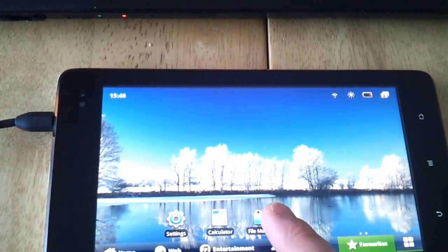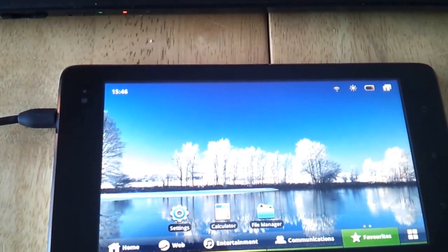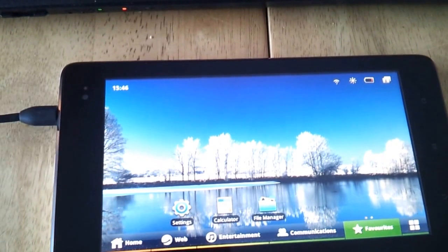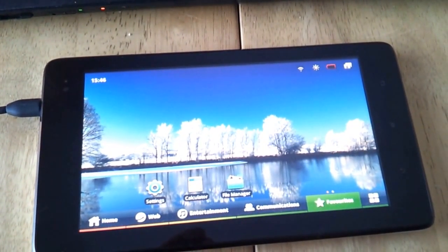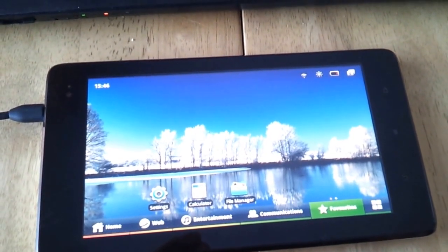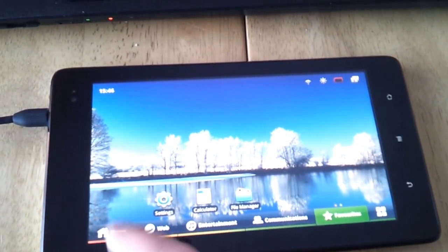We've got a file manager so we can have a look at what's in the storage. This cable that keeps waving around in front of the camera is letting me open up the storage and view it on my PC.